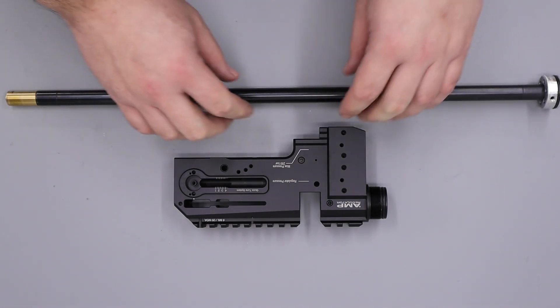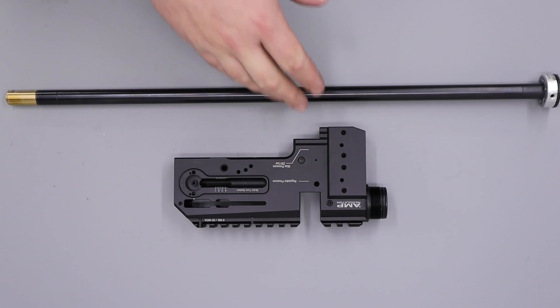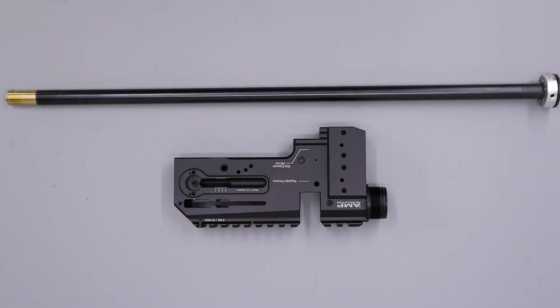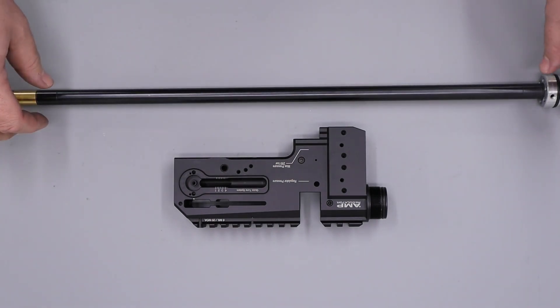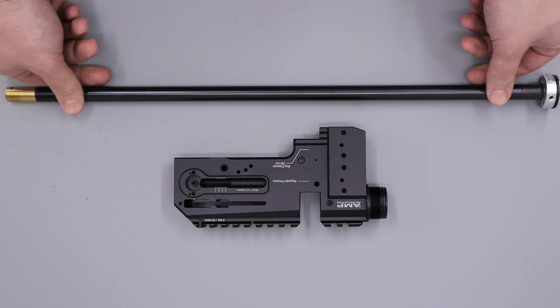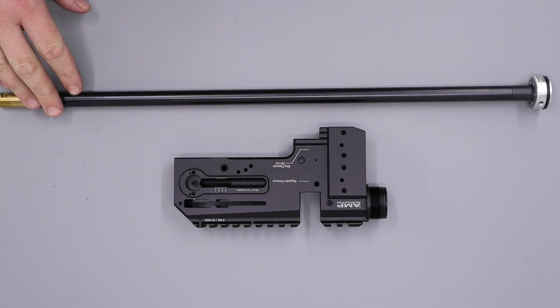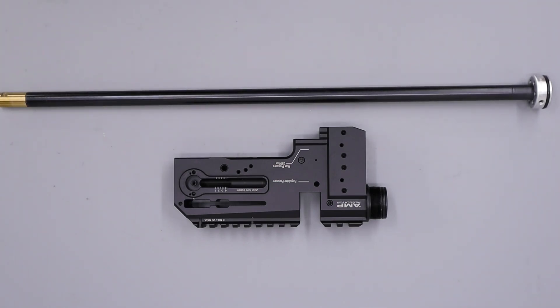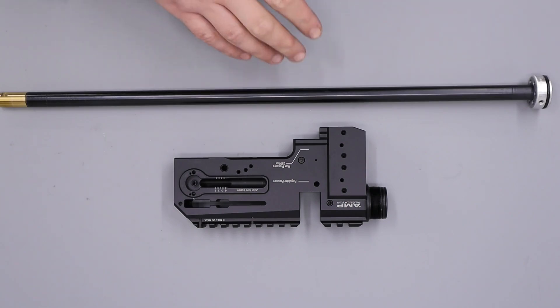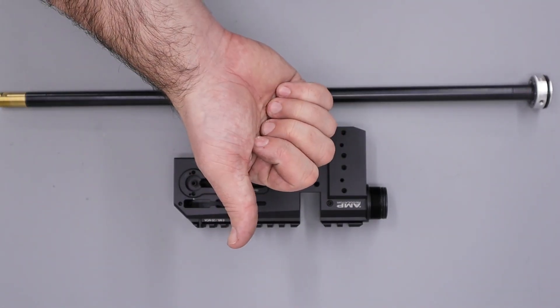In my opinion the only thing holding them back in the sub 12 pound market is the barrels. If they were to do a run of these rifles with either a CZ or maybe a Lothar Wolfe barrel I really do think that they'd be hard to beat. The liner system seems to work quite well in FAC rifles and high power stuff but for the sub 12 pound market I do think a traditional barrel is better suited. This rifle with our Air Arms Lothar Wolfe barrel on it is absolutely blisteringly accurate. I'm not saying that all solid barrels are going to be as accurate as this one but I've had quite a few FX rifles now and none of them have kept the STX liner system on. But for now guys that's pretty much going to do it for this video, thanks for watching and we'll see you in the next one.